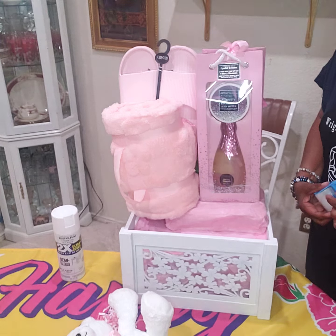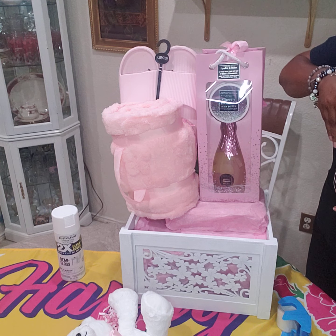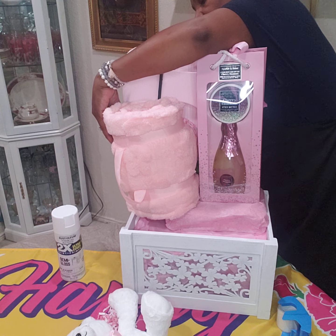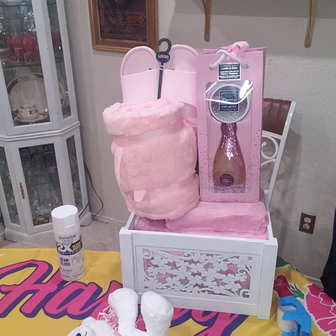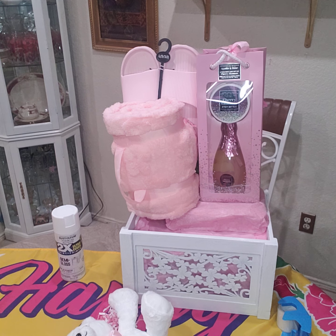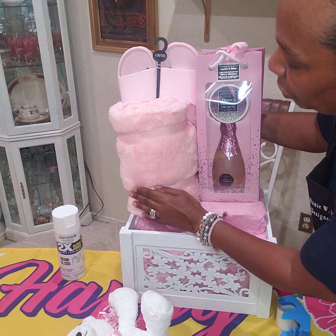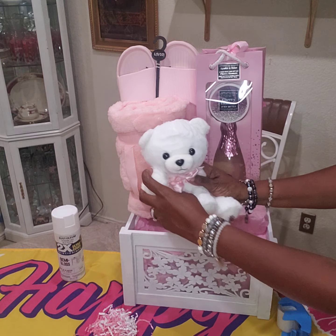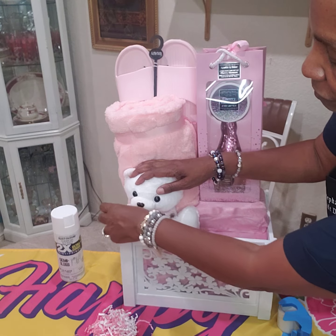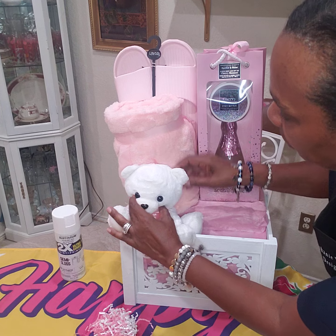It was pouring down — I did a short a little while ago where it was raining here in Texas really hard, but it stopped now. I wanted to show the handle so they know what this is. So I'm going to add the cute little bear — I'm going to push it in here like that. There we go, look how cute that is.